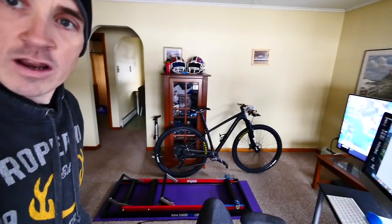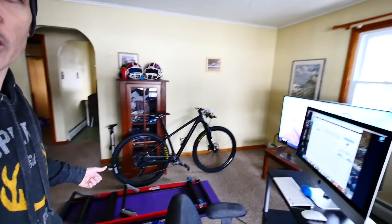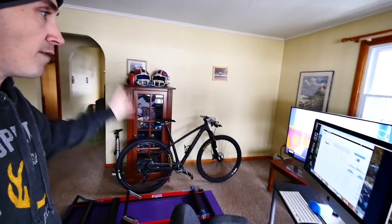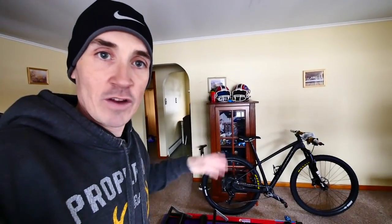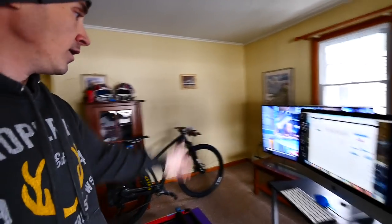Before I get into tips, let me show you my setup. I've got my E-motion rollers from Inside Ride set up literally in my living room directly in front of the TV. As I'm riding I can watch YouTube videos, music videos, football games — whatever I want. I've also got my computer just to the right where I run Zwift, so I can see my Zwift screen and my television at the same time.